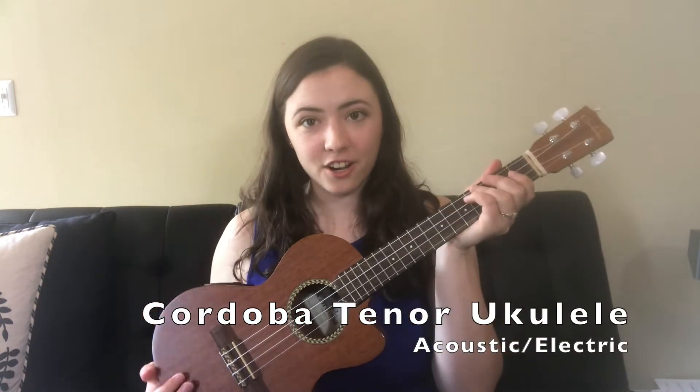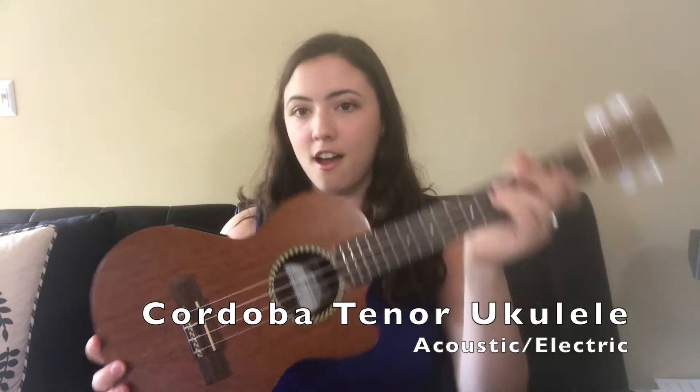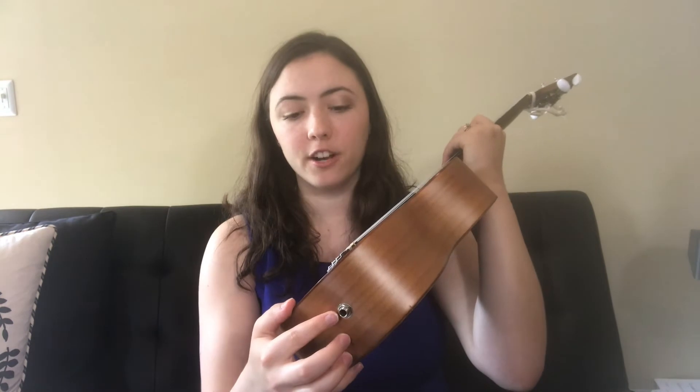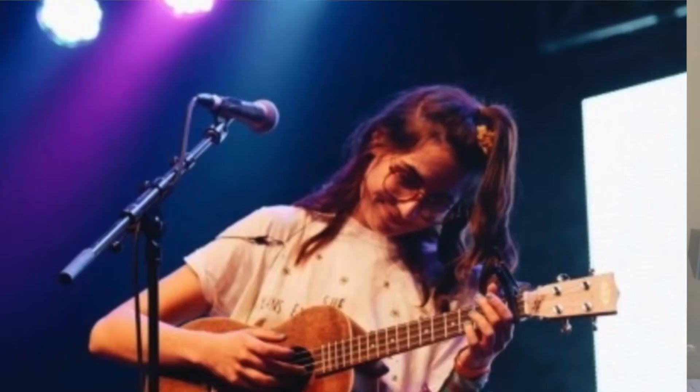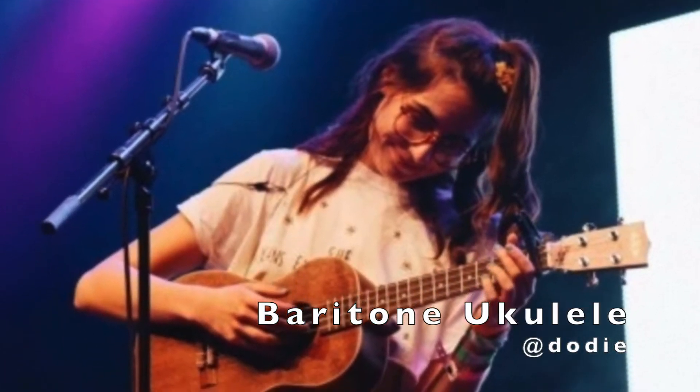My favorite of all is this tenor Cordoba. It also has a pickup and a quarter-inch jack, so I take it busking with me — I can plug it into my amp, put up my mic, and we're good to go. This one is 26 inches and has even more frets. I love it because it has a much richer and fuller sound.